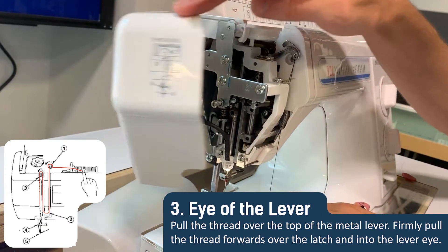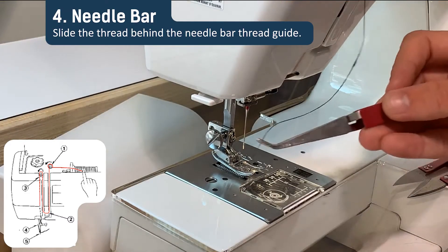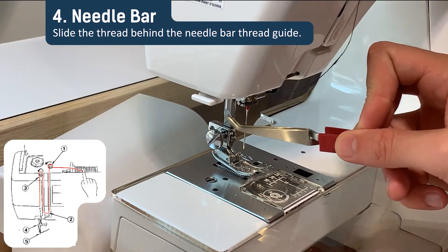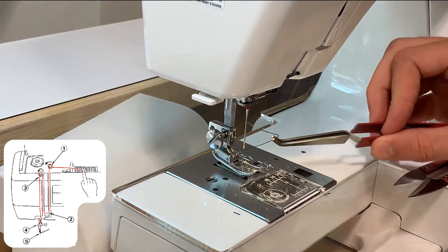Now close the side door and then guide the thread behind the needle bar, located directly above the needle. The thread should pull smoothly at every step of the process.